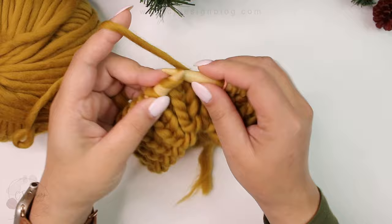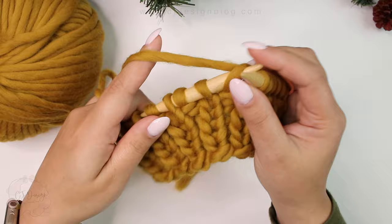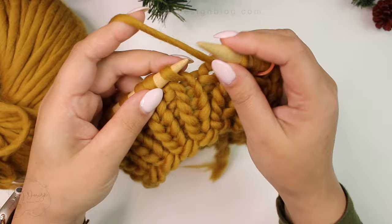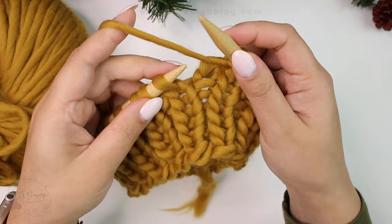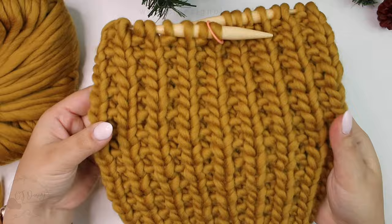For the next round it's all knit stitches. This hat is a two-round repeat: the first round is a fully knit round, and the second round is knit one, purl one. Continue this two-round repeat until you have 28 rounds in total, counting the six brim rounds we already did. Remember, we're making the adult size.